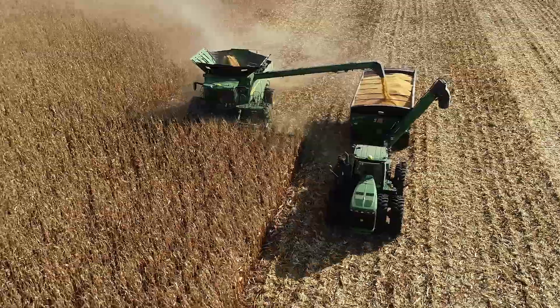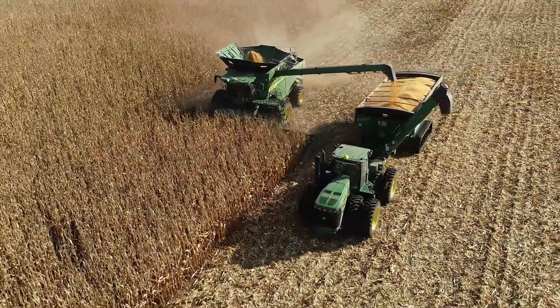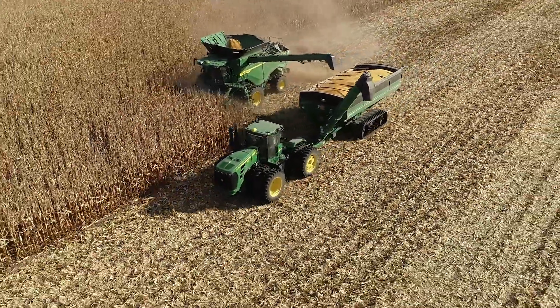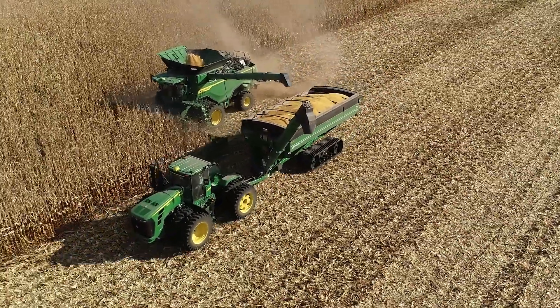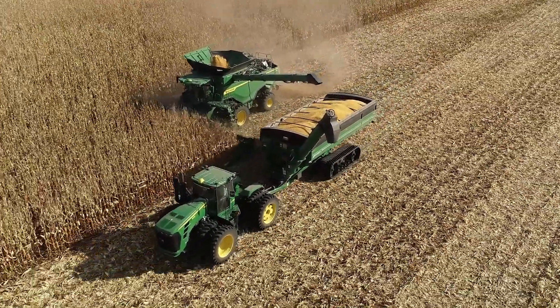There's a lot of interest around the machine. Dealers are excited, customers are excited. We got to make sure that it's the right fit for the right customer, so we're optimizing the performance of this machine. There definitely is a need out there with customers that want to cover the amount of product and acres that this machine can do.